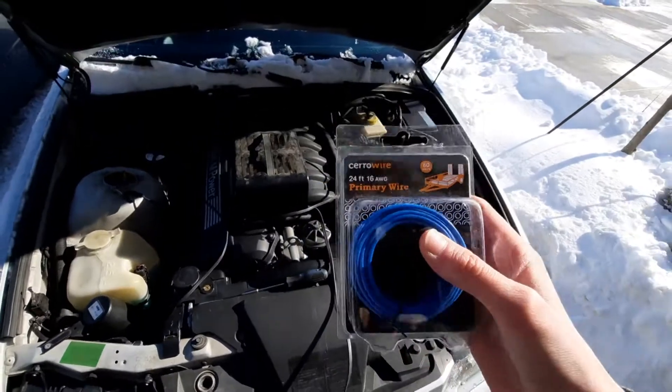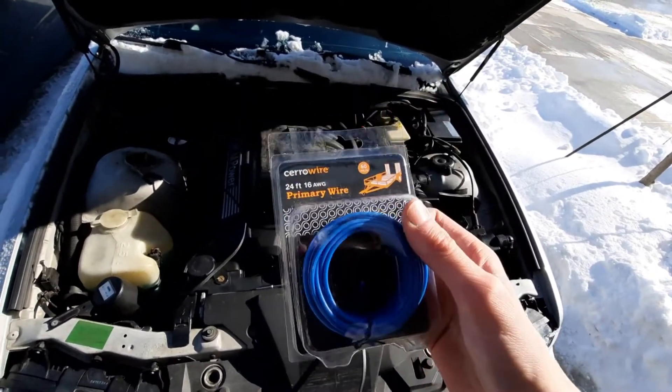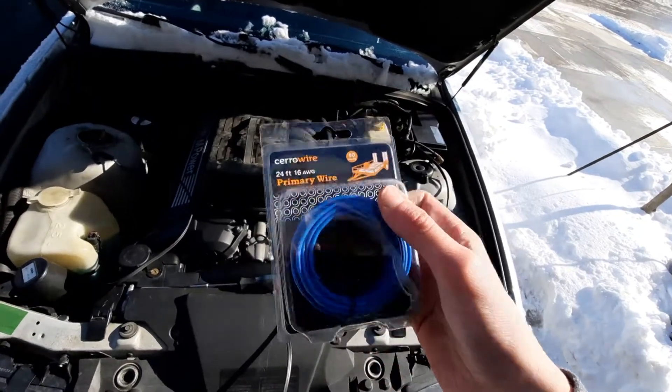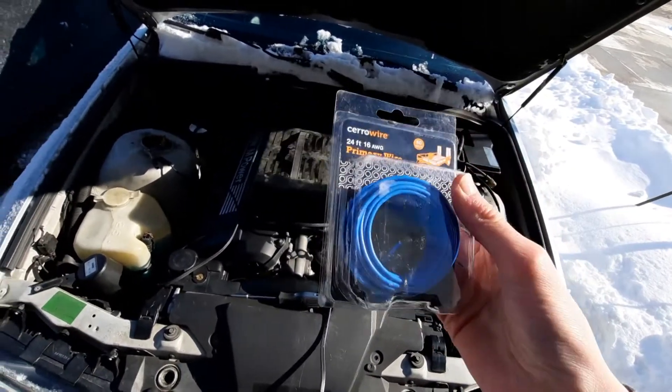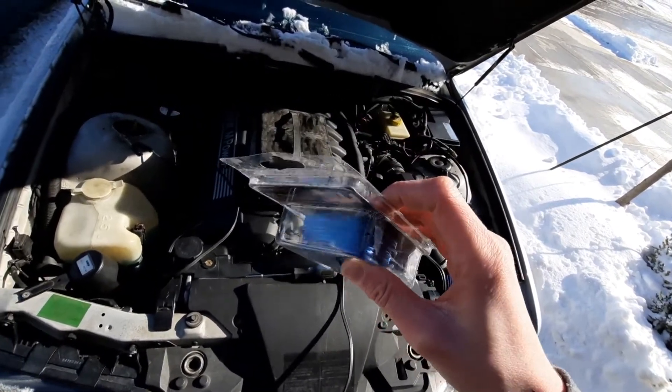To start off, get yourself some wire. I just have standard 16 gauge wire — I have a lot of it because I'm going to use it for something later, but you don't need nearly this much. This is what I found at Home Depot; it was like five bucks.